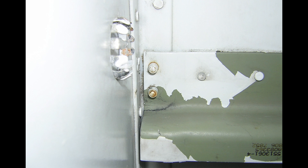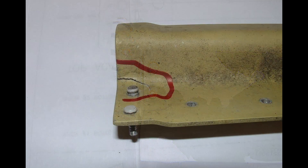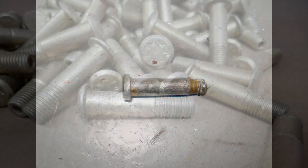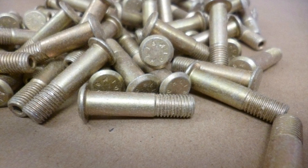TeamStructures supports HiLock fastener substitutions for this installation and can provide written concurrence via email or recommendation memo if required. However, since the original huck bolts are considerably stronger than the same size HiLock, the next diameter fastener is required to maintain a similar shear value.